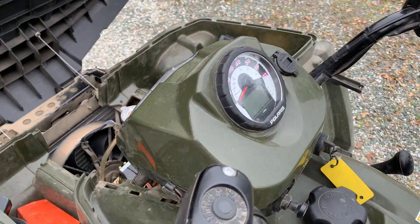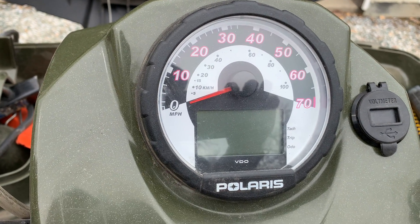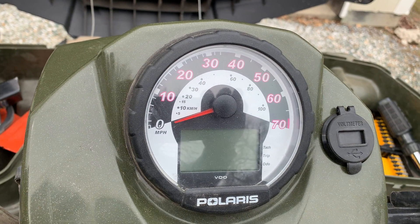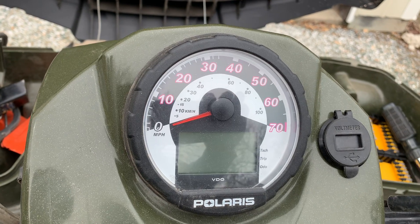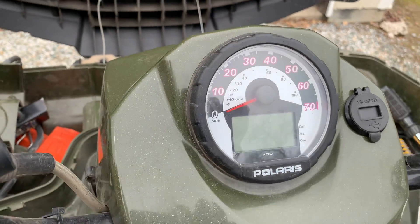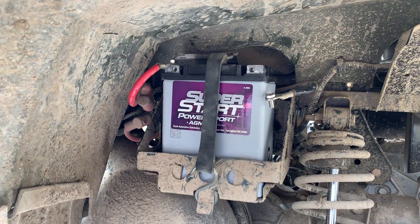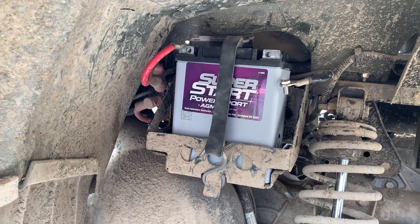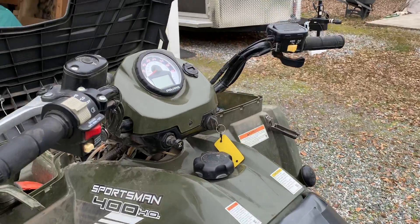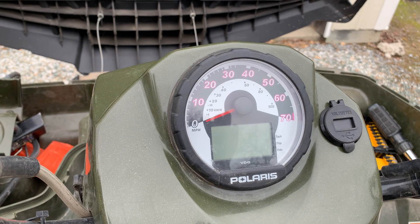The battery icon was flashing on the instrument cluster and I checked the battery — battery's okay. I kind of ignored it for a while. Turns out it was overcharging and it fried my battery. So if you see that battery icon, you want to check your battery and then check the voltage regulator by putting a voltage meter on the battery while it's running. If it's not around 14.2 to 14.5 volts, there's something wrong. This one was jumping between 10 and 17 — most of the time around 17 — and that's what fried the battery.